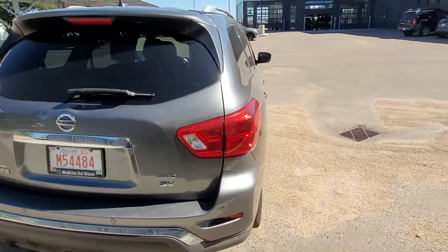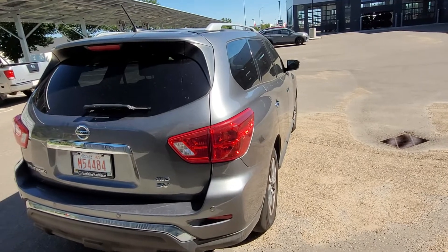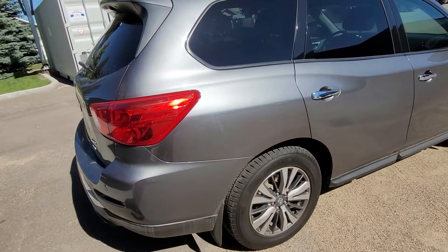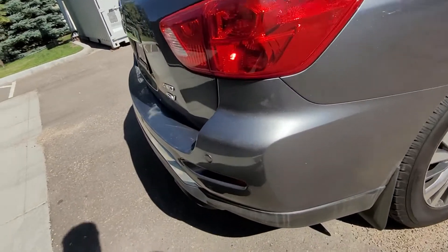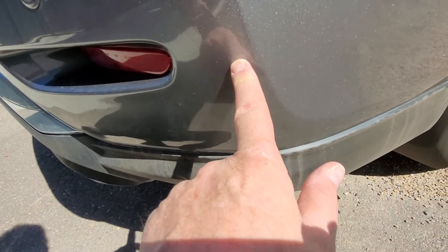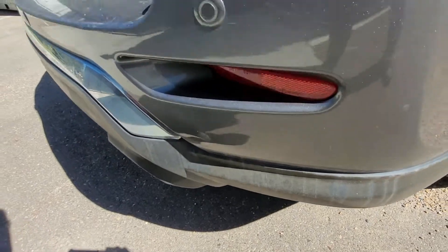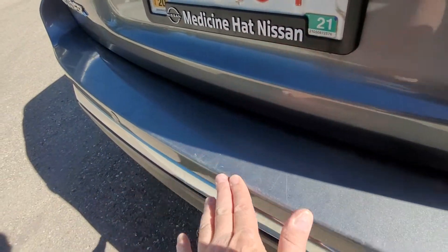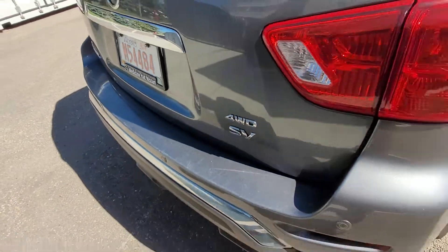From back here we can look down the lines of the Pathfinder — awesome little car. Making our way around again, I'm seeing next to no damage, maybe a tiny little scuff here, and of course your standard scratches on the back here as people pull things in and out of the back hatch.